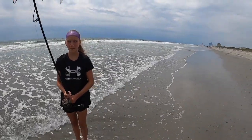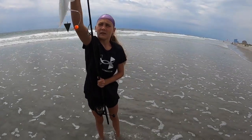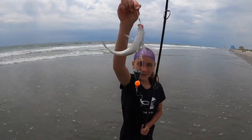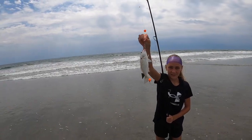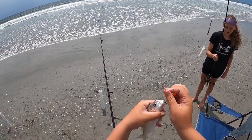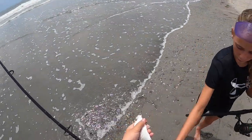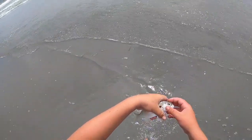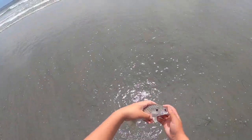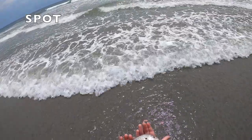Hold that up — there we go, guys. Ashley's spot. That's a fish off the beach on the fish bite. You can at least throw them back. This is Ashley's spot — it has a big spot on them. That's what they look like, a beautiful fish. But we're just going to toss them back.